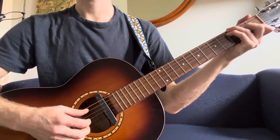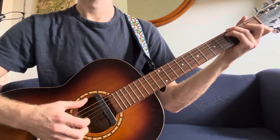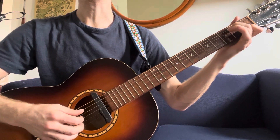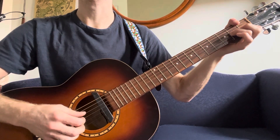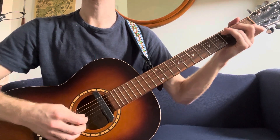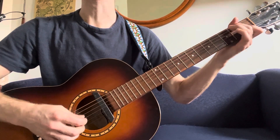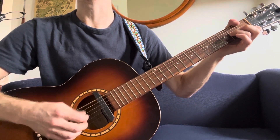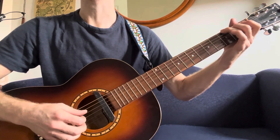And then back to C with my G in the bass. I'll do that nice and slow and sing so you can hear it. Oh, my trials, Lord. Soon be over. One more time: Oh, my trials, Lord. Soon be over.